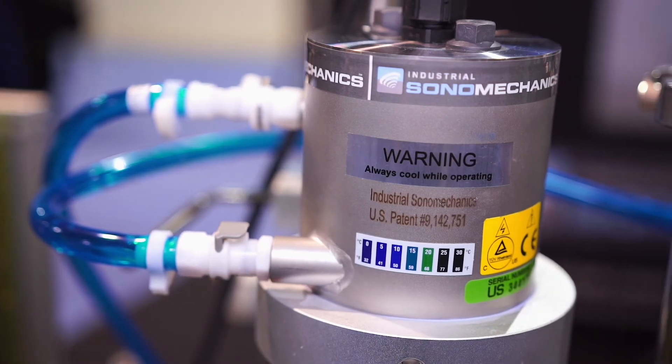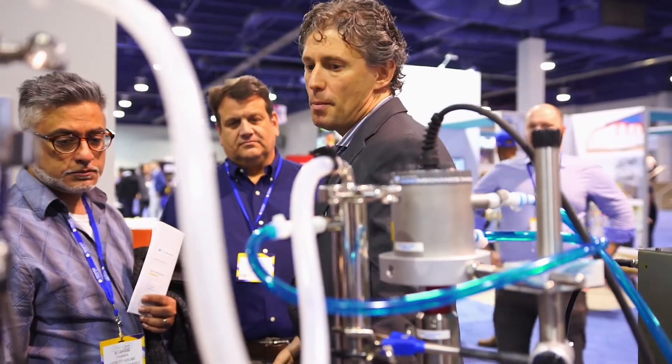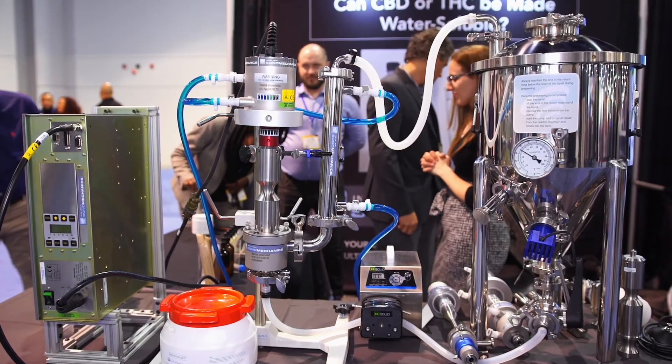We continuously engage in R&D in order to make other ultrasonic processes turnkey. For example, we are currently developing a water-based cannabis extraction process.